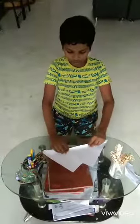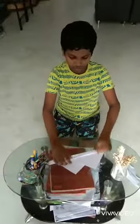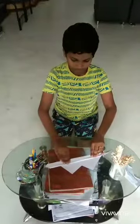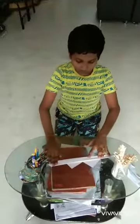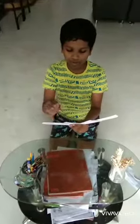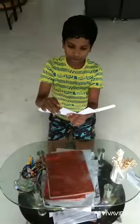After getting that, you have to fold. You have to fold like this. After folding it, we have to fold a little of the tip of this paper.